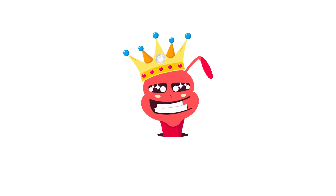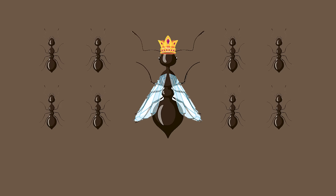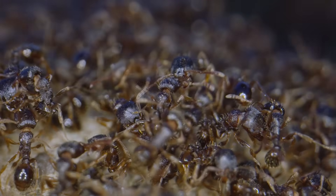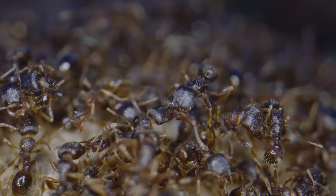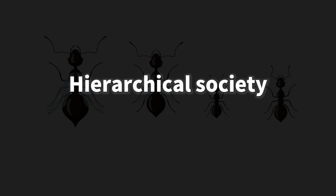Once a queen ant matures, she secretes a special substance called queen pheromone. This pheromone suppresses the reproductive abilities of other females, i.e. the worker ants. Thanks to this pheromone, there's no conflict between queens and workers, and each ant takes on its own role, allowing them to build a well-organized society.